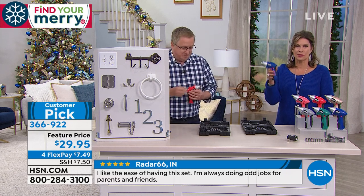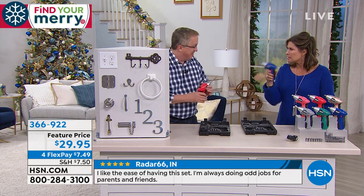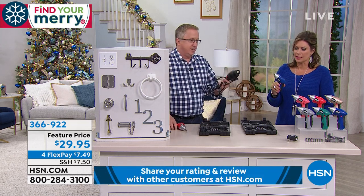At 13.6 ounces it is so lightweight, and the cordless aspect means you're just going to be able to use it absolutely anywhere.